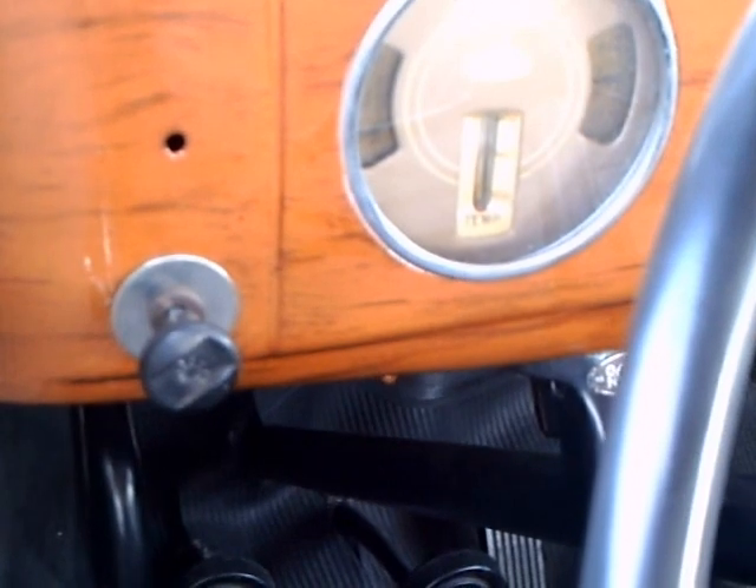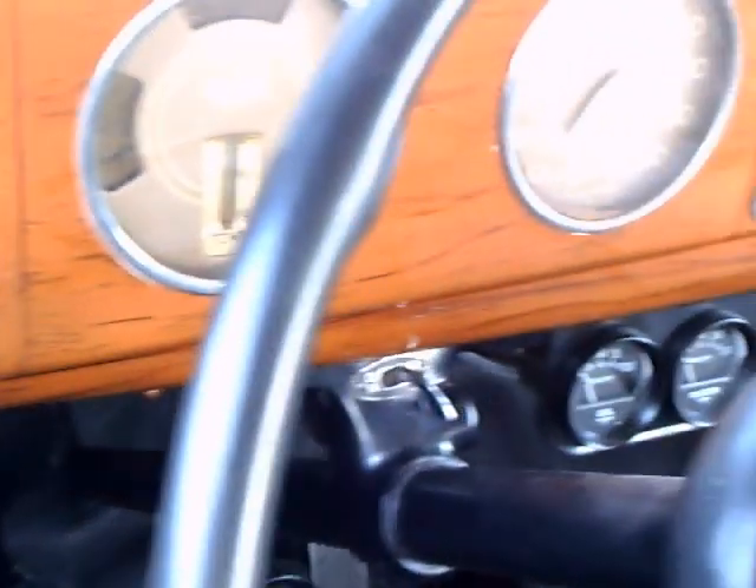Notice the temperature gauge — it looks like it's a mercury thermometer. Very interesting.